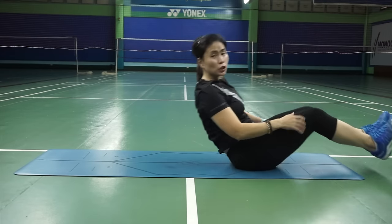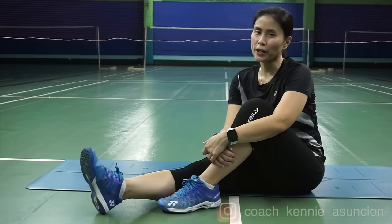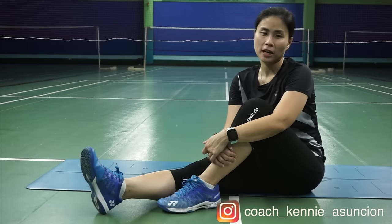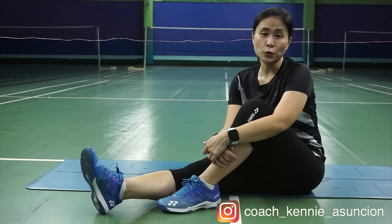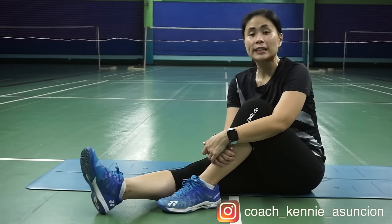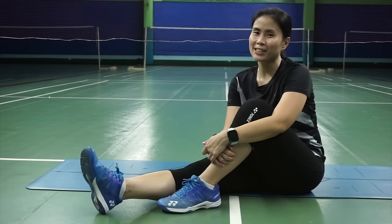Those are just additional stretches. Don't forget to cool down after you train or play a game of badminton. Click on the video on screen for a warm-up routine for your whole body. Do you regularly cool down? Let me know in the comment section below. Don't forget to hit that subscribe button, level up your game, and be the next smashing success.